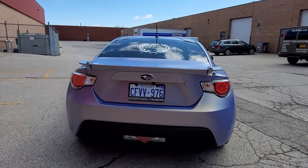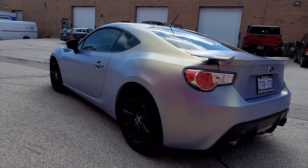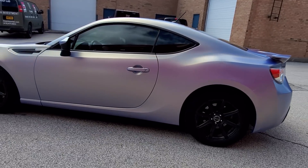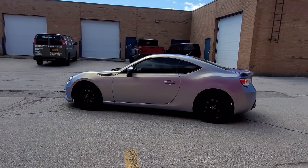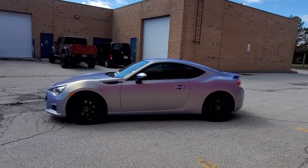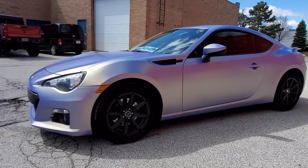It looks really good, man. I really like the color a lot — it suits the car really well. That gold in it makes a big difference. It highlights the body lines so well. Yeah, you can see it really well from over here too — on the opposite side of the sun it looks really cool. Changes a lot. It's very cool.